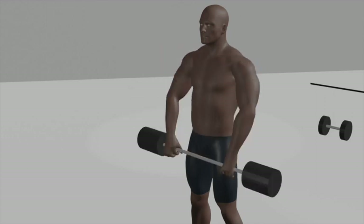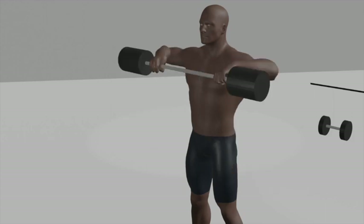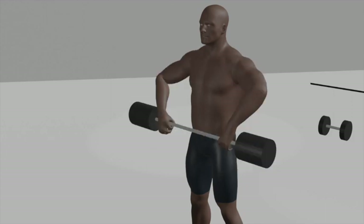Breathing: exhale as you lift the barbell, and inhale as you lower it. Sets and repetitions: aim for 3 sets of 8 to 15 repetitions to effectively target your shoulder and upper back muscles.